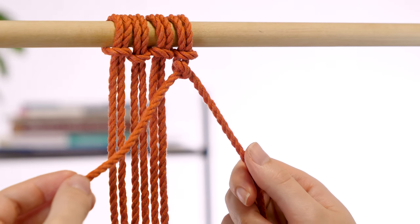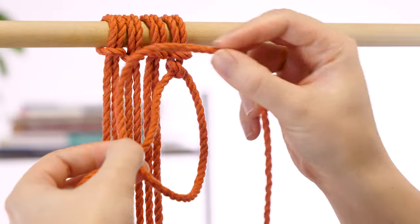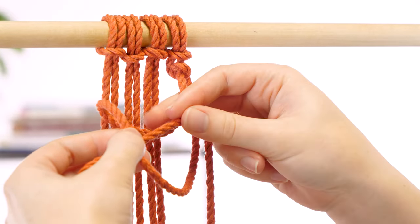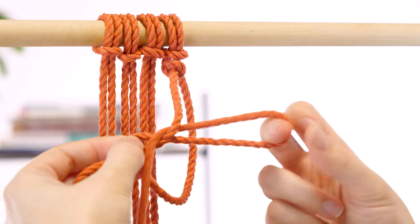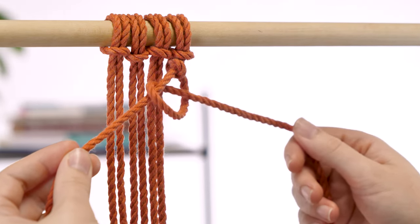Now we'll do it again with the same working cord to make a double half hitch. Bring it to the front, around to the back, and through the loop. Hold the filler cord steady, tighten until it's snug.